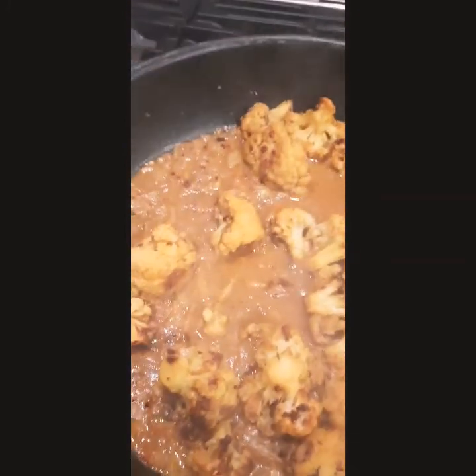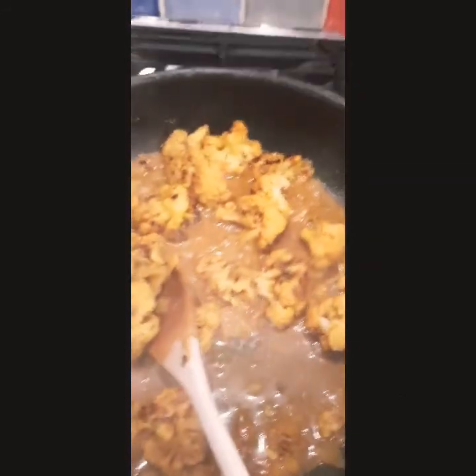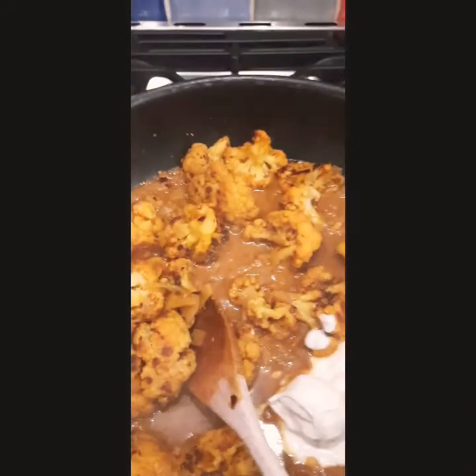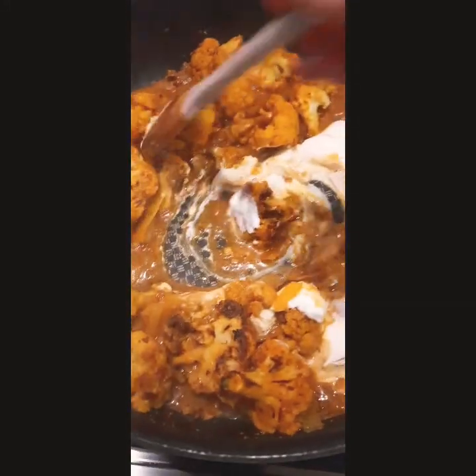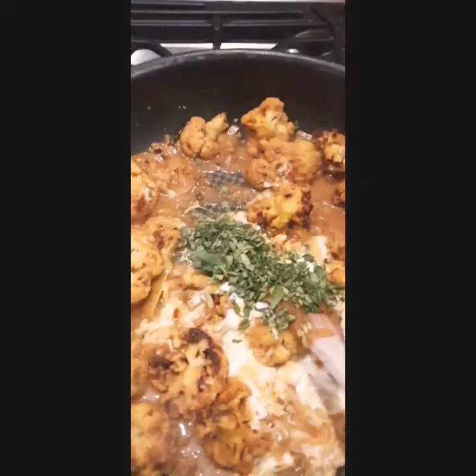The korma is nice and reduced and you can see the sauce has thickened. I'm going to add four tablespoons of natural yogurt — or you can use Greek yogurt — and stir that through. I'm also going to add in about a tablespoon of finely chopped fresh coriander. And there we are — lovely cauliflower korma looking good.